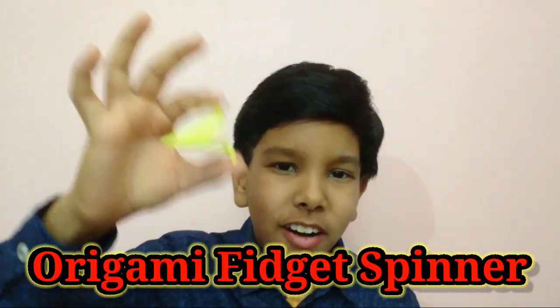In today's video, I am gonna show you how to fold this awesome Aragami fidget spinner. This Aragami fidget spinner was designed by Jeremy Schieffer Aragami. Just check out his channel.